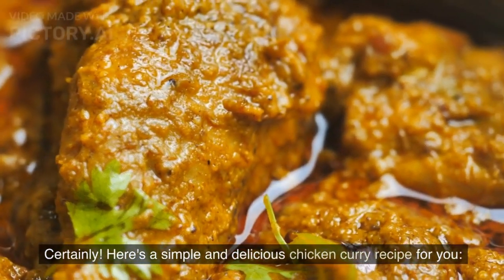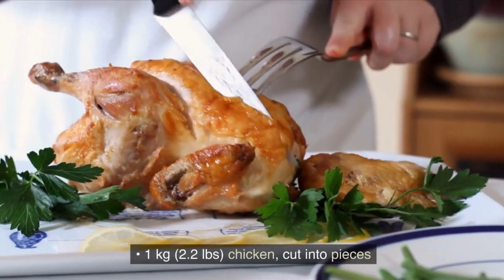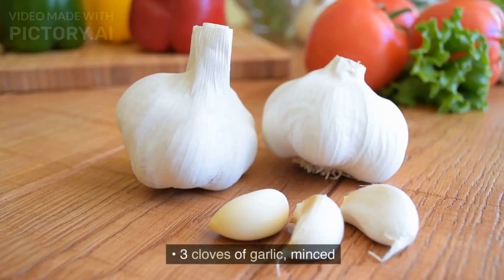Here's a simple and delicious chicken curry recipe for you. Ingredients: 1 kg (2.2 lbs) chicken, cut into pieces. 2 onions, finely chopped. 3 cloves of garlic, minced.